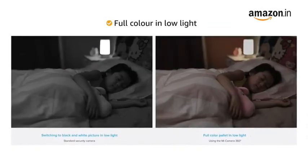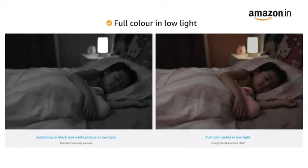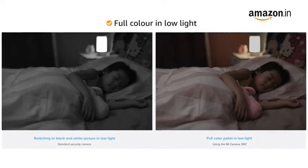Also, the low-light TrueColor technology allows you to see the full color palette even in the later hours of the day, instead of a black-and-white picture.